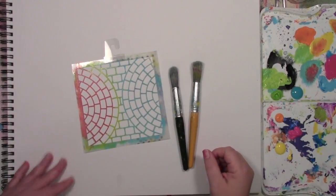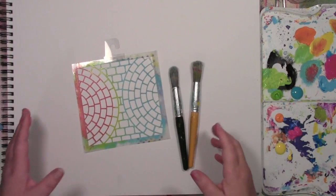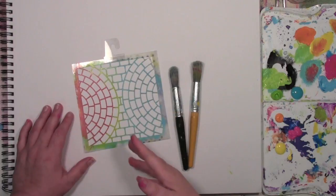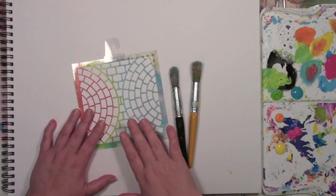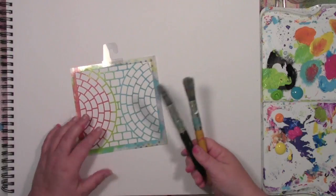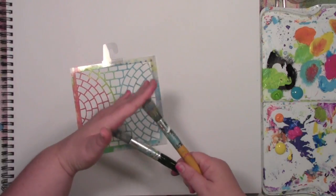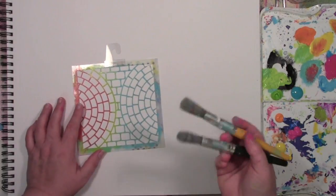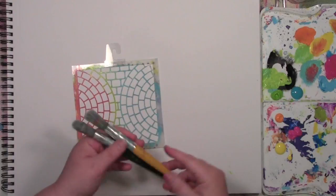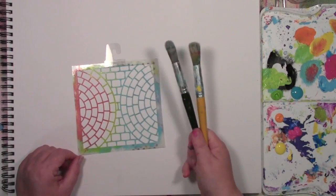Hi! Carolyn Doobie here. I've got another fundamental stenciling video for you today showing some fun ways to get started with paint and stencils. I am using Lizzie Main's Intersecting Circle Brick stencil today, and I've got a couple of paint brushes — you'll understand why I have two. These are very firm bristled brushes. I like those the most when I am stenciling paint into stencils. These are super cheap at like Michael's or Hobby Lobby in the kids section.